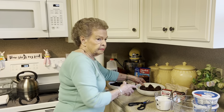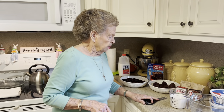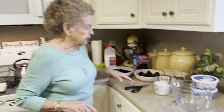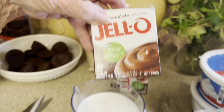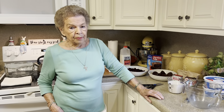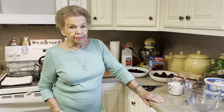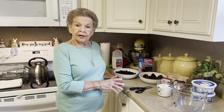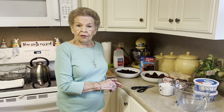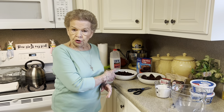They have brownie bites at Sam's and most grocery stores in the department with all the cookies and such. And then you need instant chocolate pudding and cool whip whipped topping — it doesn't matter what brand you use, I use the Walmart brand. That is all you have to have, y'all. It's so easy. We'll be back in just a minute and I'll show you exactly how we're going to do this.